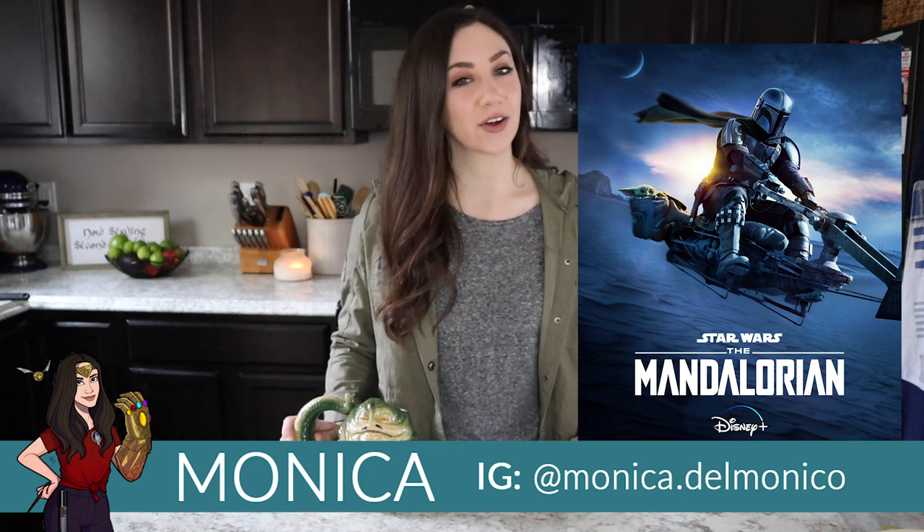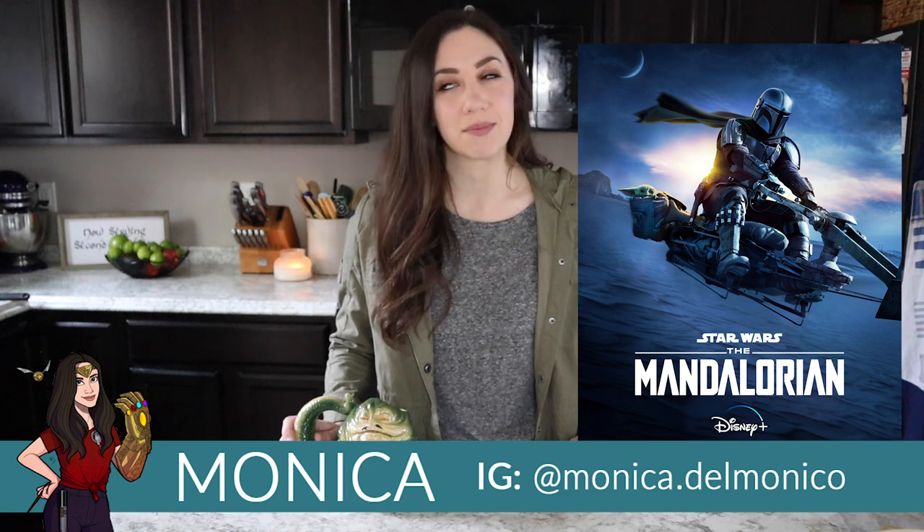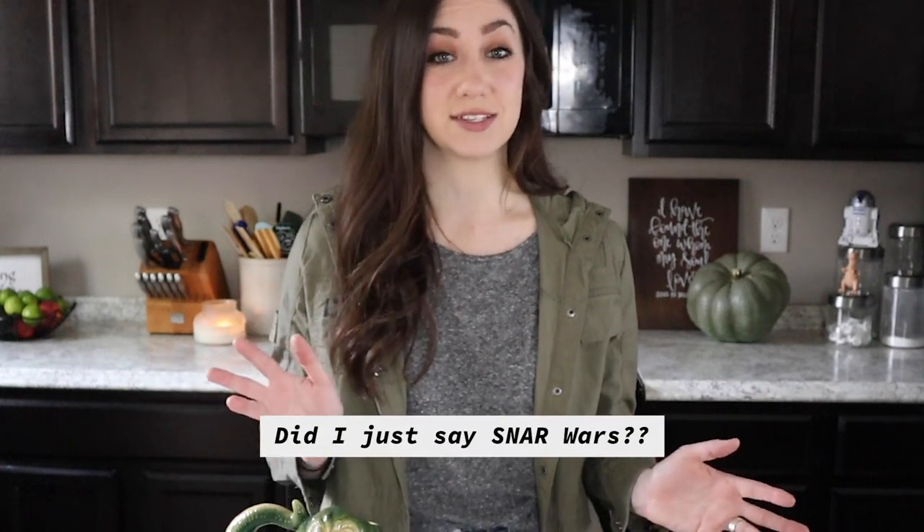We are going to get to see Mando, Baby Yoda, Cara Dune, Greef Karga — all of our really fun beloved characters from season one are returning and I cannot wait to see where this adventure takes them. Of course we need snacks for any watch party, am I right? I'll probably be sharing some Star Wars Mandalorian themed recipes throughout the season, but I wanted to share one of my personal favorites.